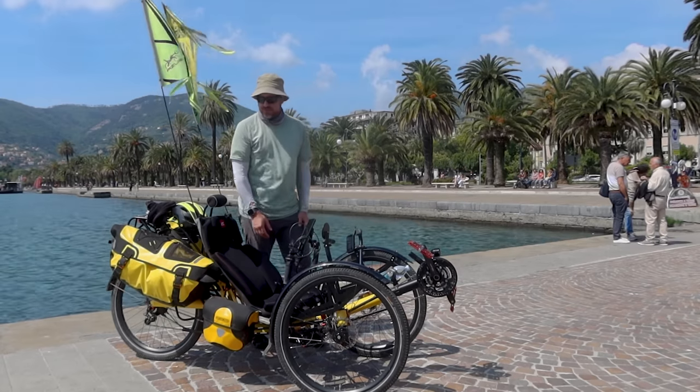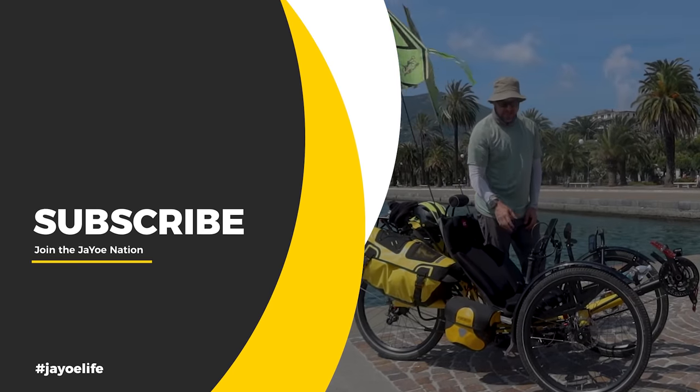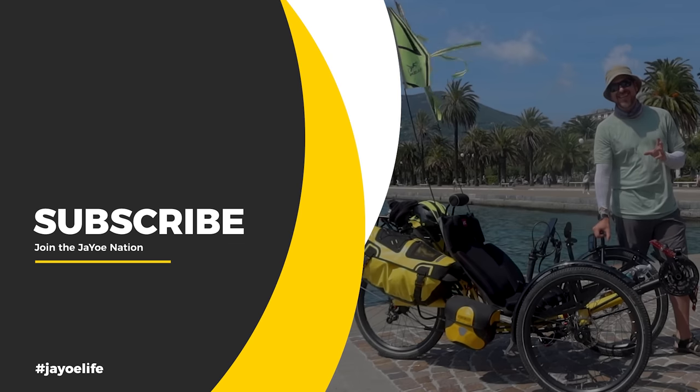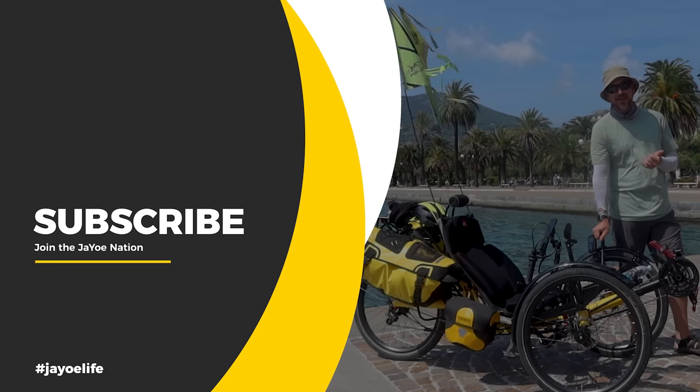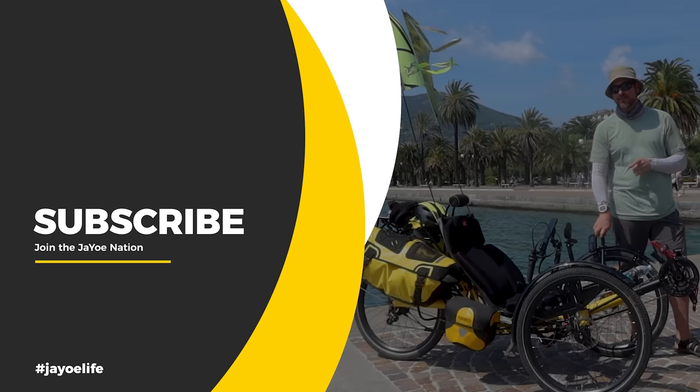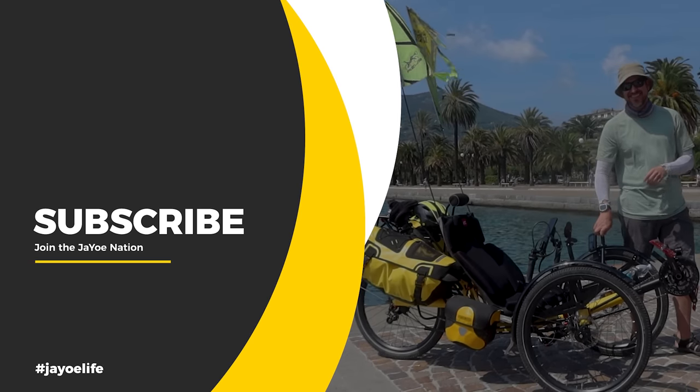I have the same Garmin computer system from my previous trike. I've upgraded a lot of technology but we can talk about that in a future video. Thanks a lot — like, subscribe, share, comment. I'm going to keep riding. Matt from La Spezia, La Spezia. Take it easy guys, bye.